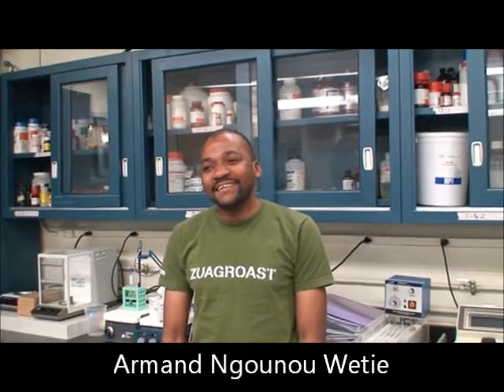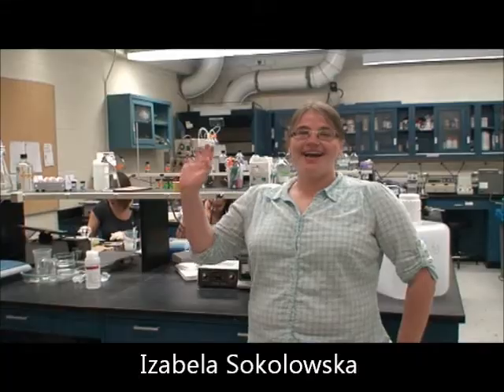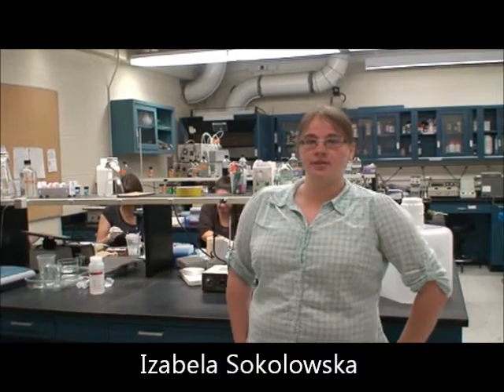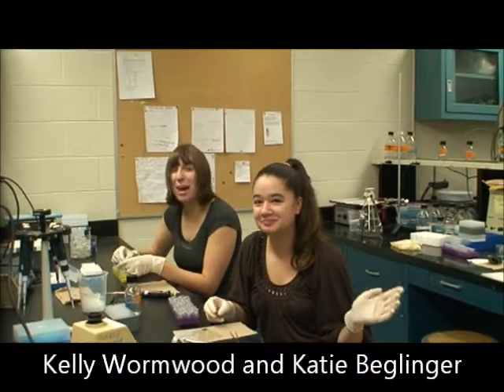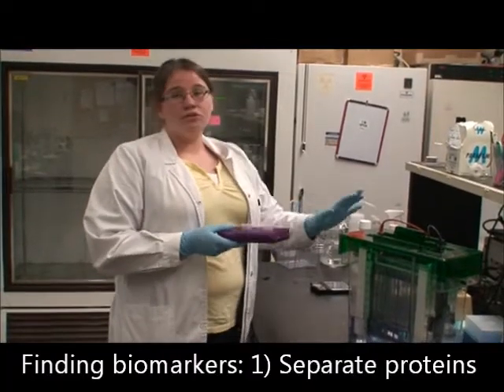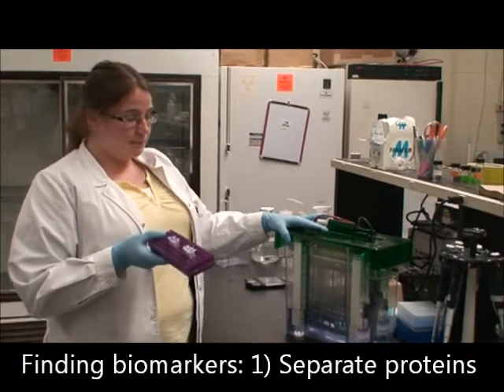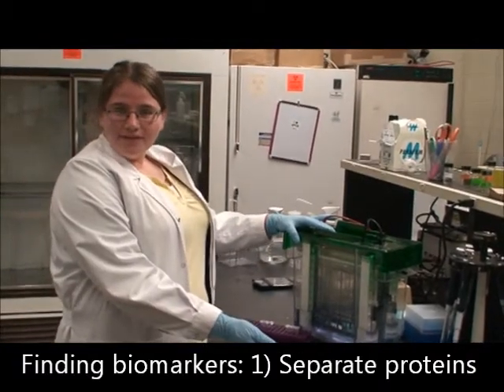Hi there, my name is Ahmed and I'm a grad student at Clarkson University. My name is Isabella; I'm a graduate student here in the biochemistry and proteomics group at Clarkson University. I'm Kelly Hormwood. To start an experiment, we first separate proteins found in blood or saliva. One way is through gel electrophoresis, which Isabella is showing here.